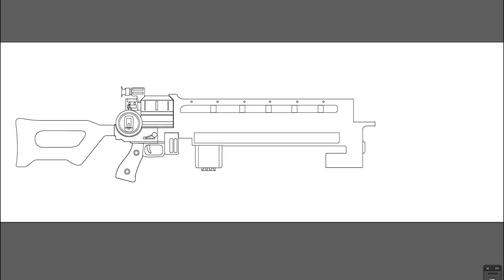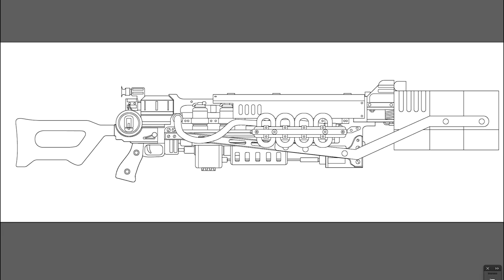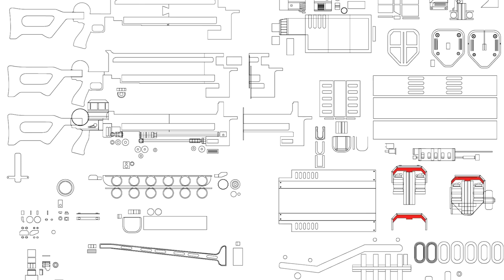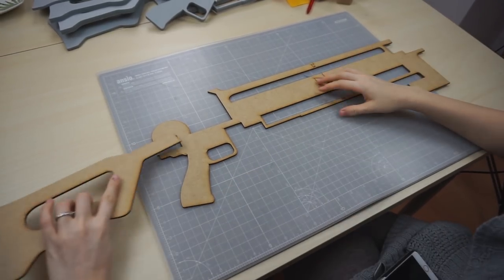The Gauss Rifle was quite a difficult project. At first Benny sat down and made a detailed blueprint of it in Adobe Illustrator. He then transferred the drawing into a thousand little pieces for our laser cutter. Just like with our Nova Rifle, we first cut out a wooden core.